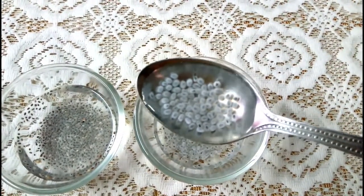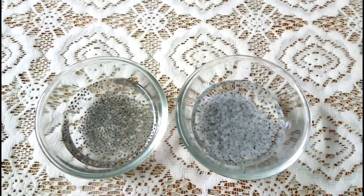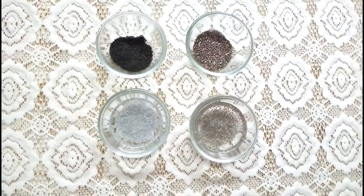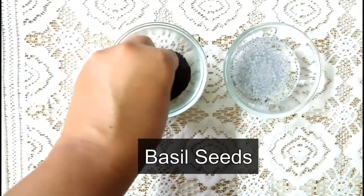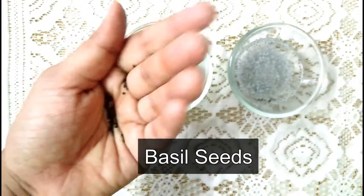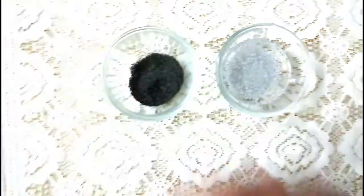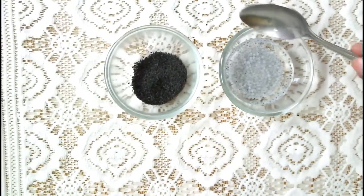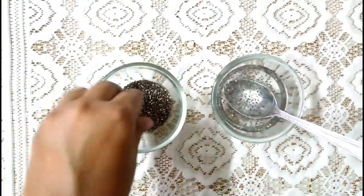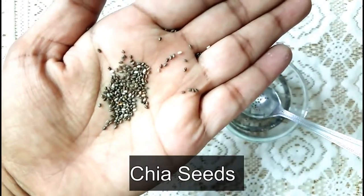Basil seeds should be soaked before consuming, as they may get swollen in your stomach if you eat them directly — so never take basil seeds directly; soak them first. On the other hand, basil seeds are very potent with vitamins A, B, folate, vitamin C, vitamin E, and vitamin K, and also provide 18% of the daily calcium requirement along with iron, phosphorus, magnesium, selenium, potassium, and zinc.